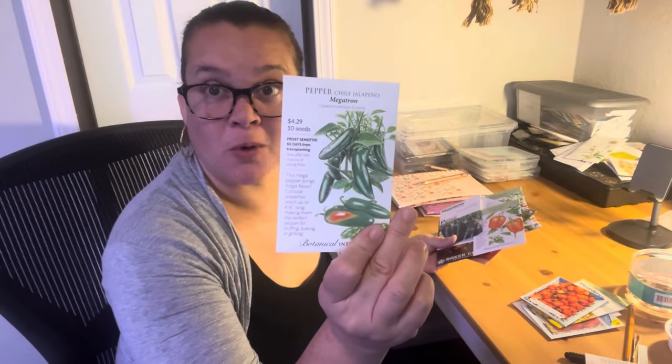Megatron jalapeno, of course — Megatron — because I want those big ones so I can do jalapeno poppers. Bacon wrapped cream cheese jalapenos — sometimes you put a little shrimp in there. Sometimes you add some cheddar into the cream cheese. Usually bacon and cream cheese is enough, though — bacon and cream cheese on anything.